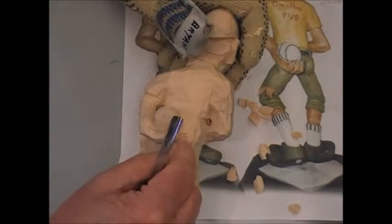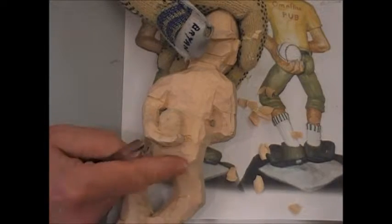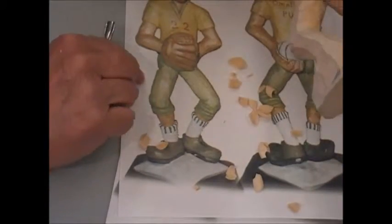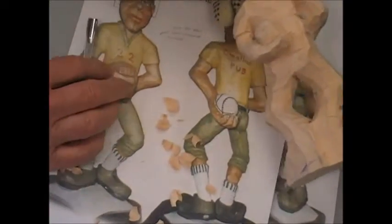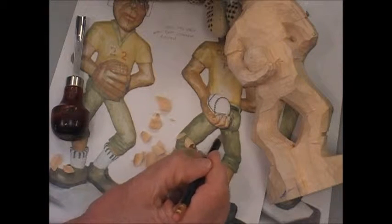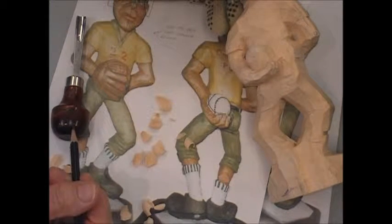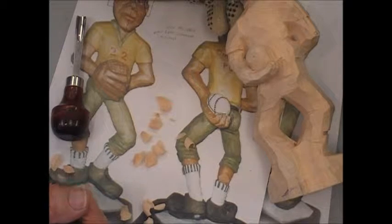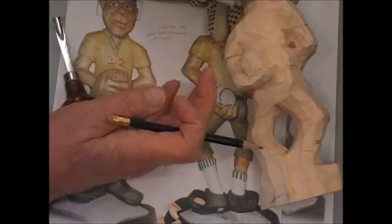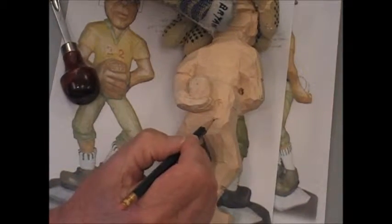When you create the waist, you get a bulb section here that gives him the bum that is required. And if you take a look at the diagram, see where on the diagram the hand and the bum kind of end up at the same spot. So that might give you the clue, or the measurement, as to where you want to put his bum.